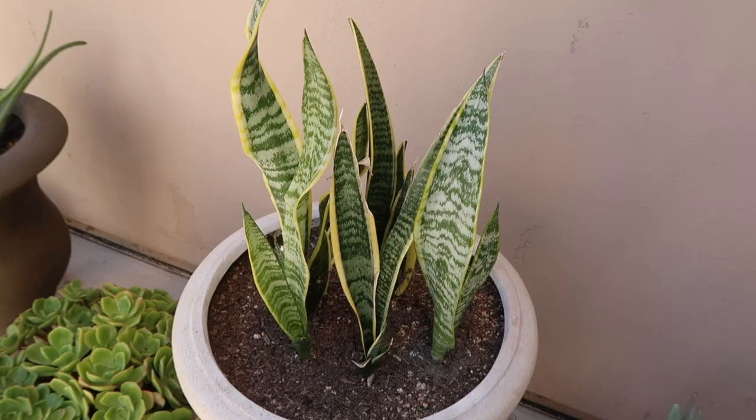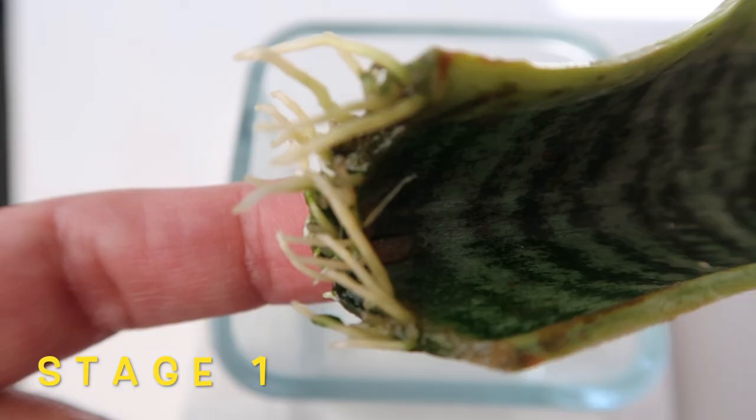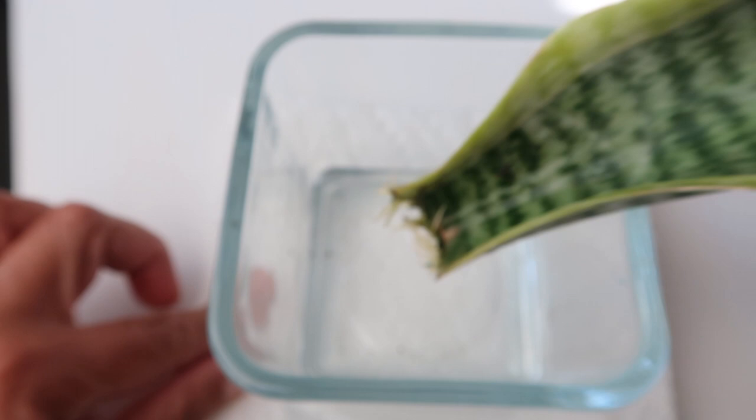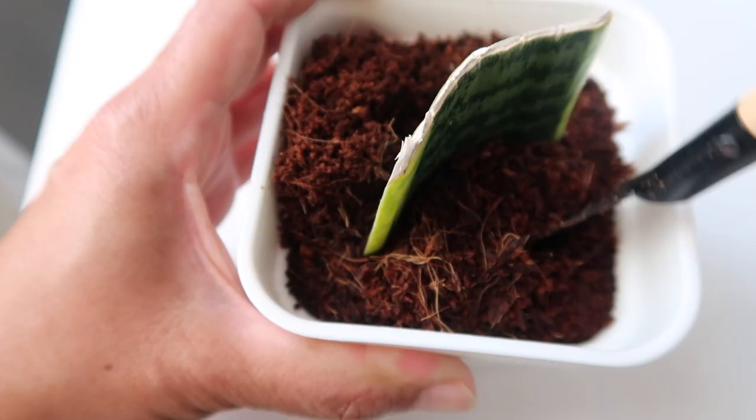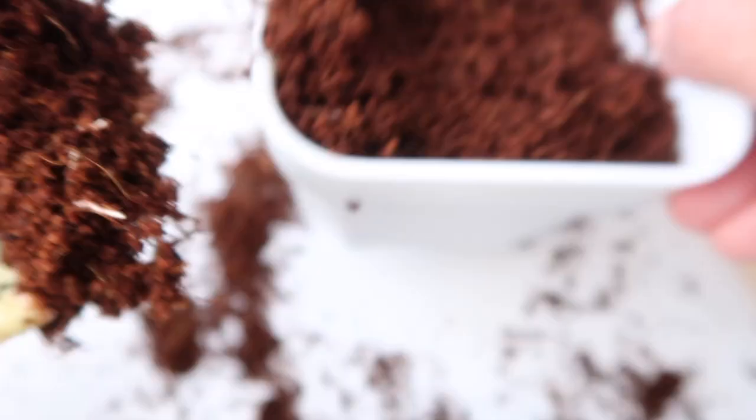I'm about to share with you multiple stages of our snake plant leaf propagation. So stage one is this, where we are only showing just roots at first. So this is our water propagation. And here is our propagation in soil. I found that in my case, soil propagation is slower. And you'll see why I'm saying this as I show you our stage two. Do you see how it doesn't have as much roots and that they are a bit finer? This is the first disadvantage to propagating in soil.